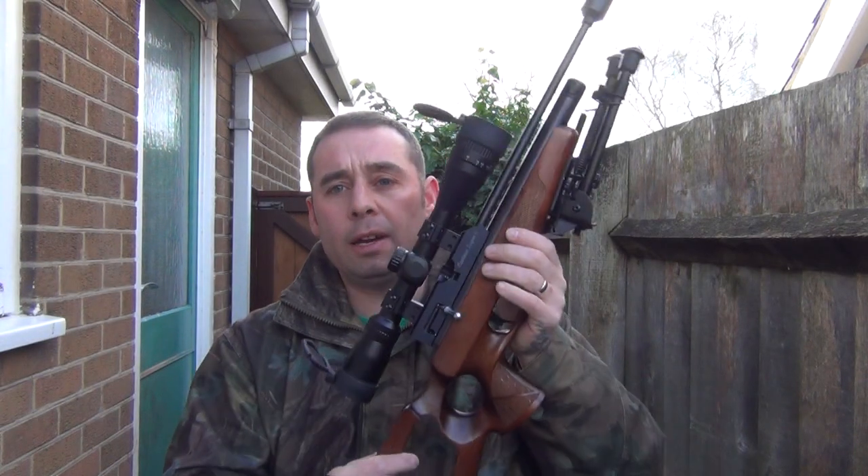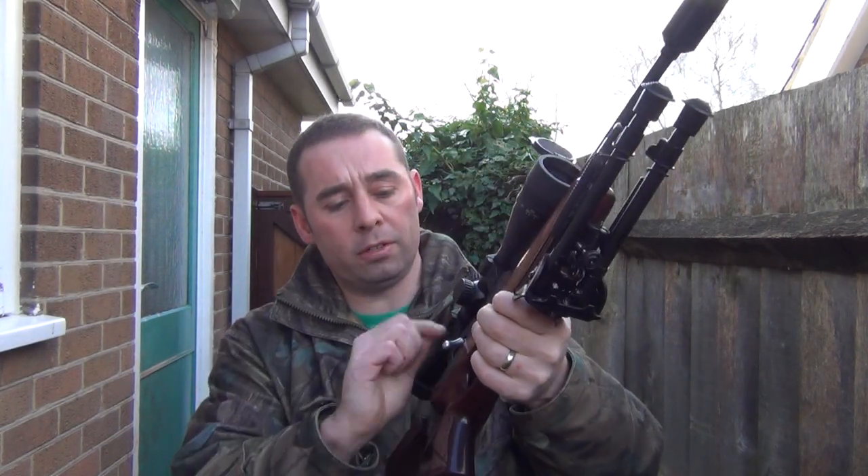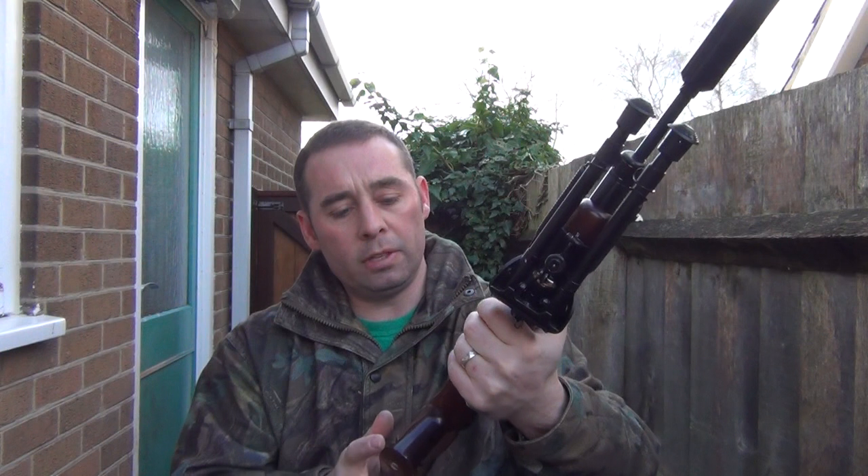It's got no safety catch. Now, I like a safety catch on my rifle, but all this has got is a bolt — no safety catch. So it's a case of don't cock it until you need to, and don't load it until you need to.